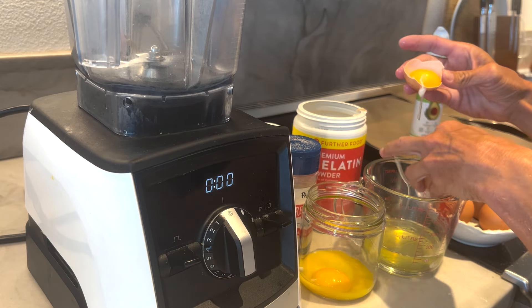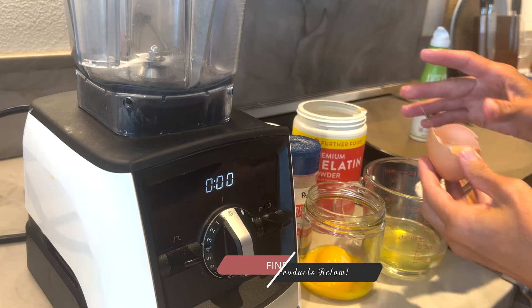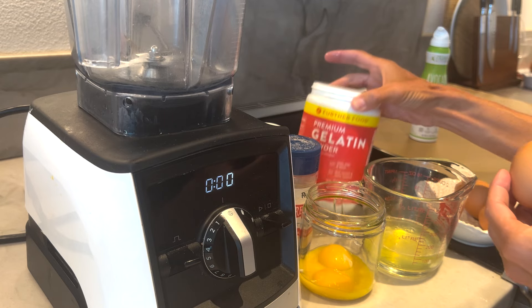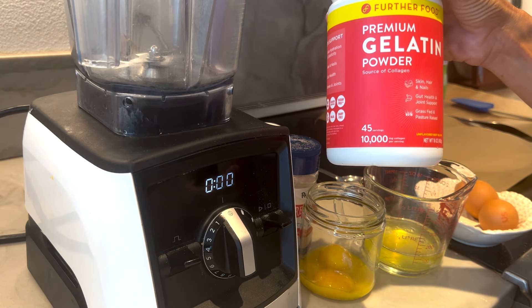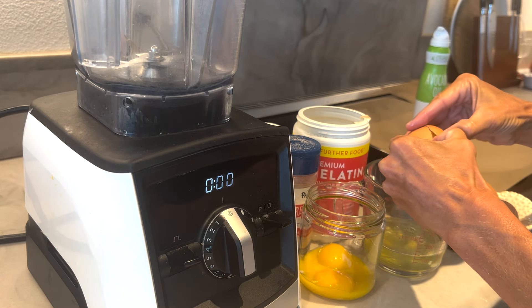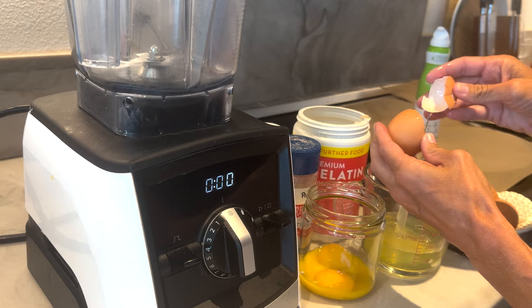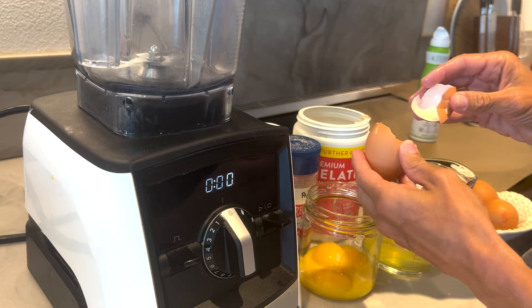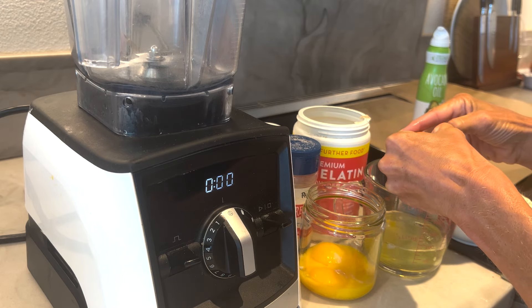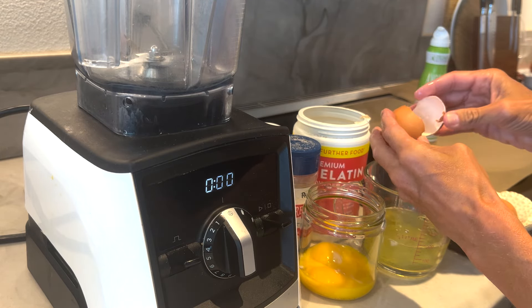I love Further Food gelatin because it is grass-fed. Someone made a comment on my blog asking if they could use a cheaper gelatin. This thing is huge — it lasts me about three months, and it might be around $27, but anything you buy on Amazon isn't going to save you money. Why not support a small family? Use code Maria Mind Body Health to save.